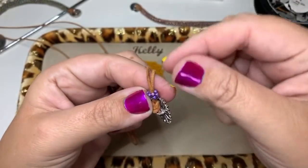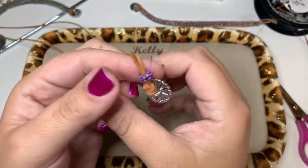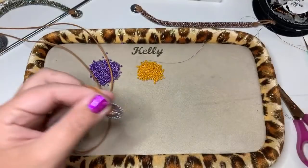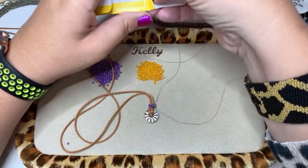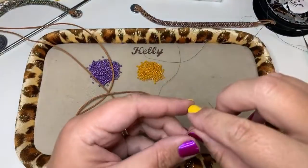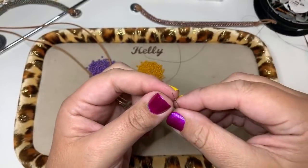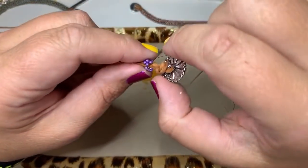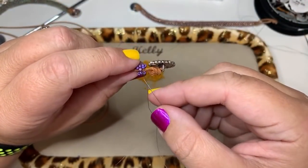Right now my working thread is coming out of the head of my first Hubble. This is why I told you to leave that six to eight inch tail thread — now you want to put a needle on this tail thread side as well. Your round leather is going to work the best. I have a needle on my tail thread that's coming out of the first Hubble.